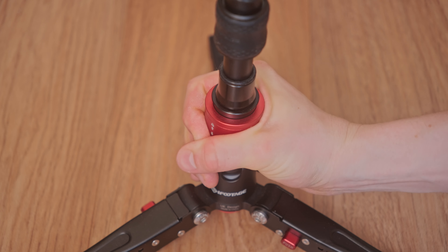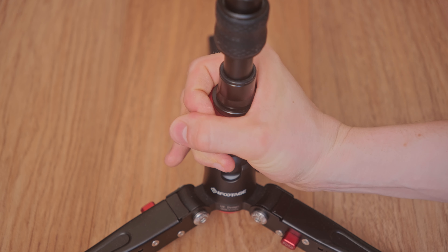I also had a problem with this product in particular — the mechanism to trigger the modularity. To detach the ball head from the tube and also the tube from the legs, it sometimes is quite hard to trigger. I have to apply quite a bit of force and trigger it a couple of times for it to actually function. I don't really know why that is the case, but maybe it works better on other versions of it, or maybe I just have a bad version. It's not the end of the world, but it's definitely something I noticed.